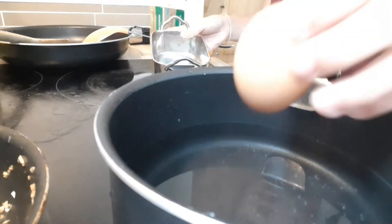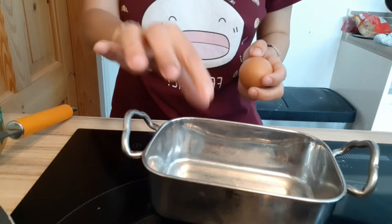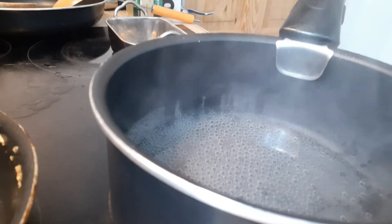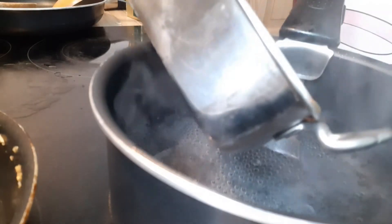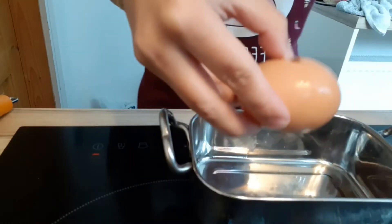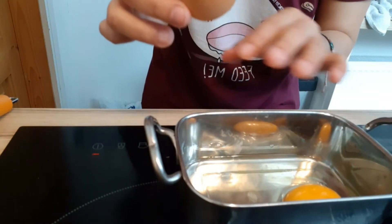First I'm using the farm fresh egg. I crack it into a shallow dish — that's the farm fresh egg. We have bubbles so our water is ready. I do a little whirlpool effect and drop it in gently. I'm going to do mine for two minutes.